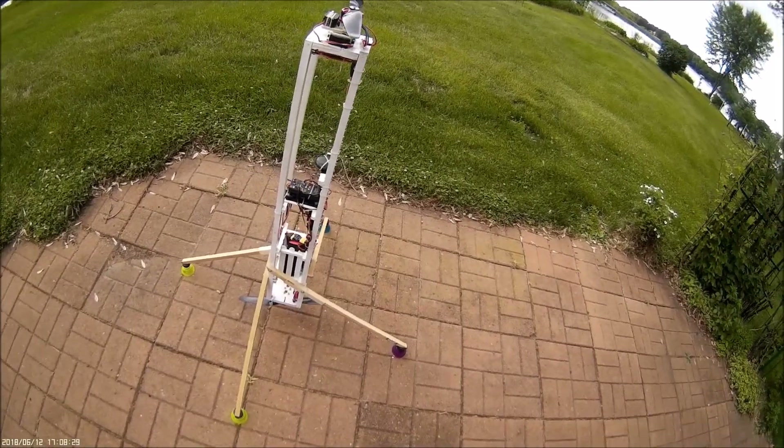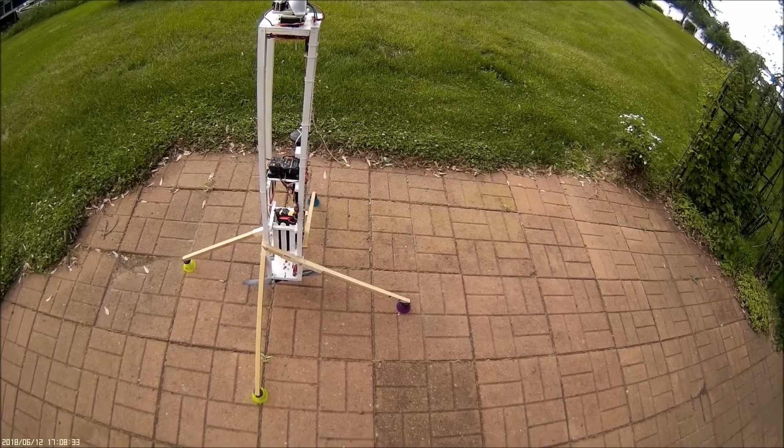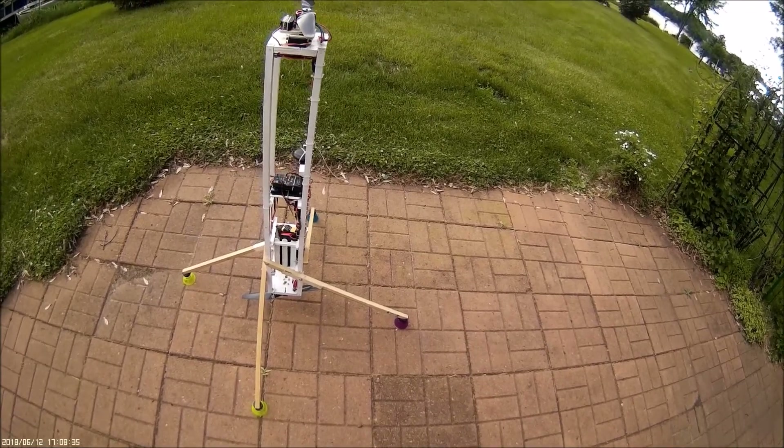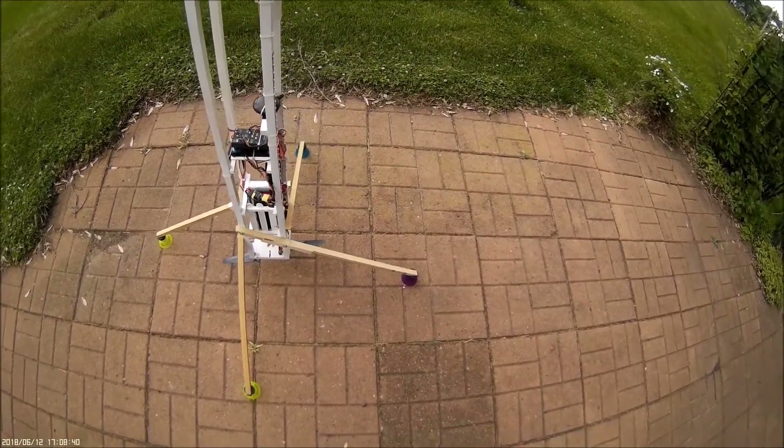This is a short video about what I call the Pick Stick. I call it the Pick Stick because the flight controller is a PixHawk and the rest of it is pretty much made out of sticks.